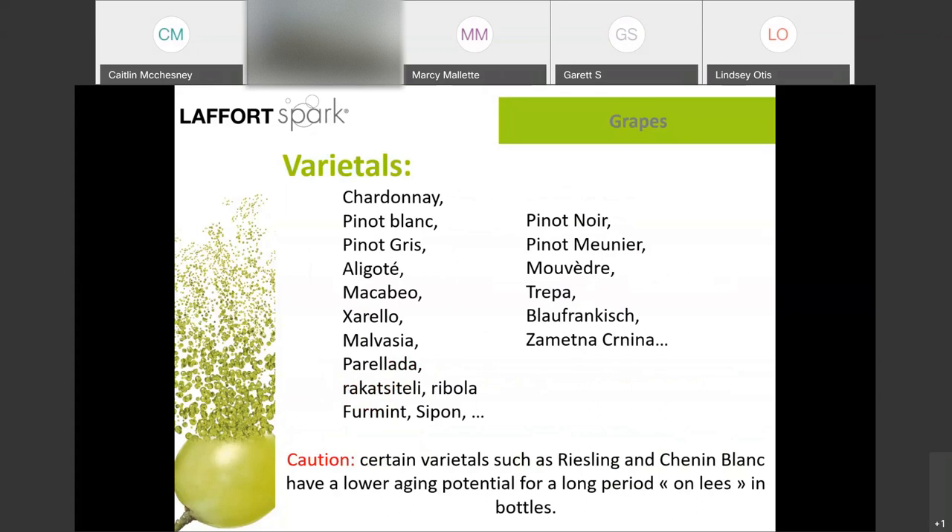These are the varietals you'll most likely see in the sparkling world. The most widely used are Chardonnay, Pinot Noir, and Pinot Meunier, but there are plenty of options to make quality sparkling baseline. However, with some varietals like Riesling and Chenin, the aromatic profile is so different from their youth — they develop intense petrol characters over time and can become quite heavy and cloying. Those varietals are really best suited for Charmat, where the wine doesn't age so long before bottling.